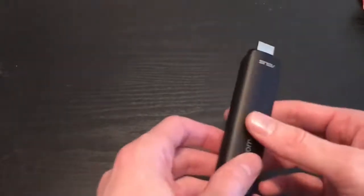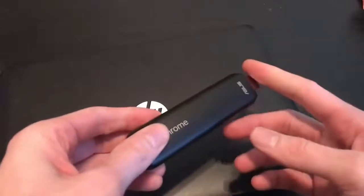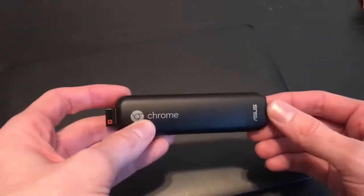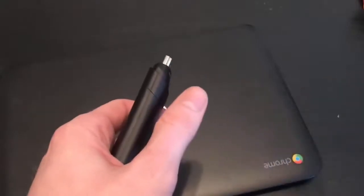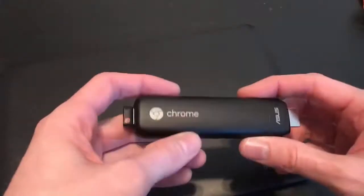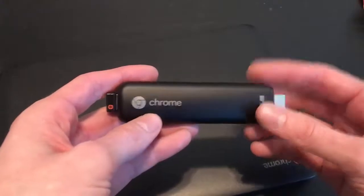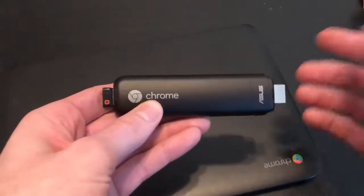One advantage over something like a Chromebook is that if you're just trying to plug into a projector and do a presentation, this is more apt for that kind of application. You can access your Google Slides and do your presentation without having to bother syncing the Chromecast and the Chromebook, or running an HDMI cable from your Chromebook into a projector. So this is better for projector purposes, as well as just turning your TV into a full-functioning Chromebook. I'm going to show you some videos on how to plug it into the back of your TV and how it functions on my TV.